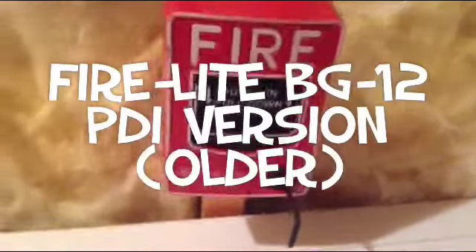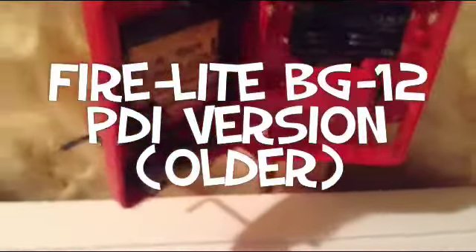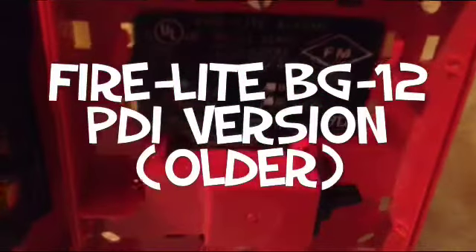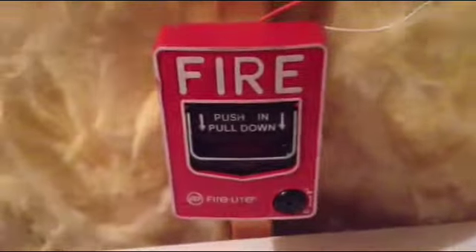Next, we have the PDI-BG-12 right here. There's the inside. I want to hurry up and get this test over with, because it is freezing cold in here.